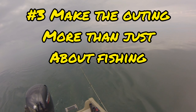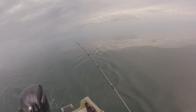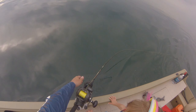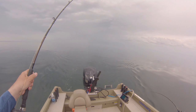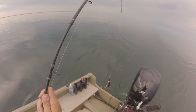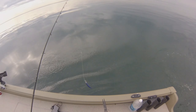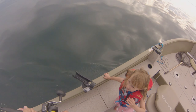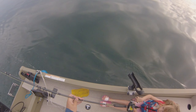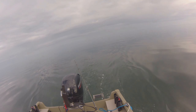Another suggestion I would have is to make the outing more than just about fishing. This could be done in a bunch of different ways — sometimes after we're done fishing we'll go to the beach if there's one nearby, or I'll anchor somewhere and we go for a swim. Maybe we go to the burger shack after fishing, or go out for a big breakfast on the way to fishing. There should be things for them to look forward to other than just getting into the boat and catching fish.